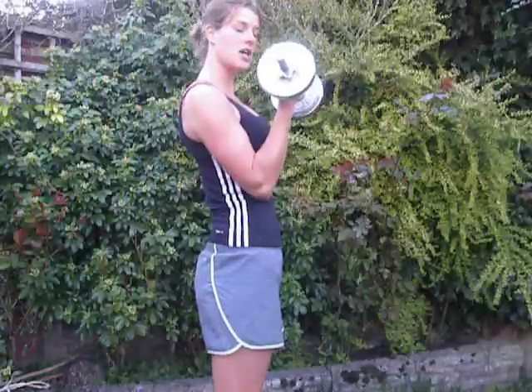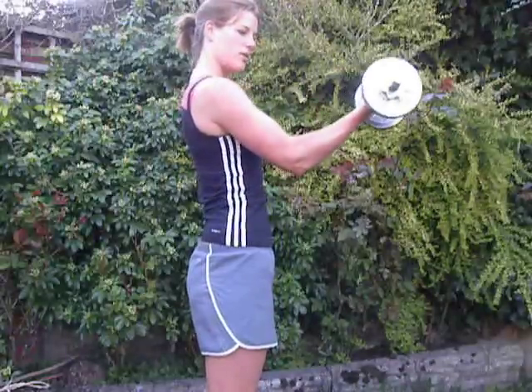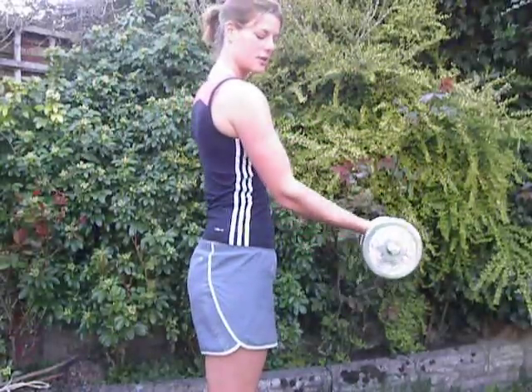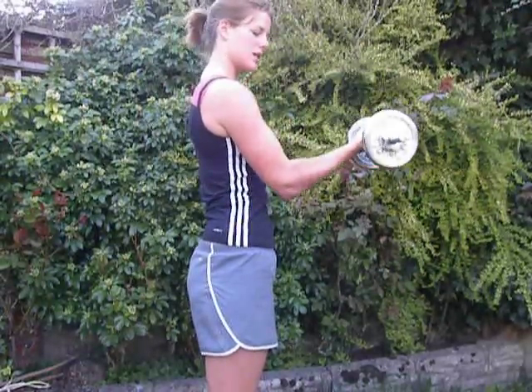If you want to make it harder, you can take the weight away from you, away from the body like so, and it just makes it that little bit harder.